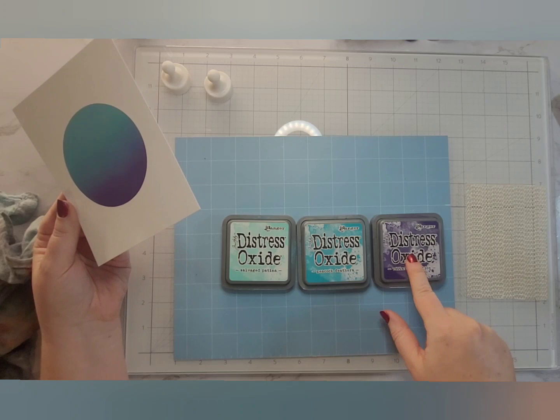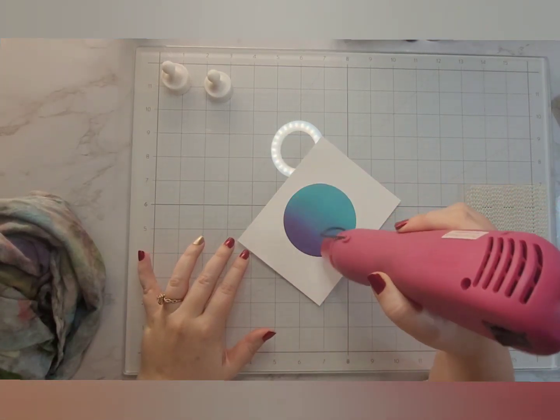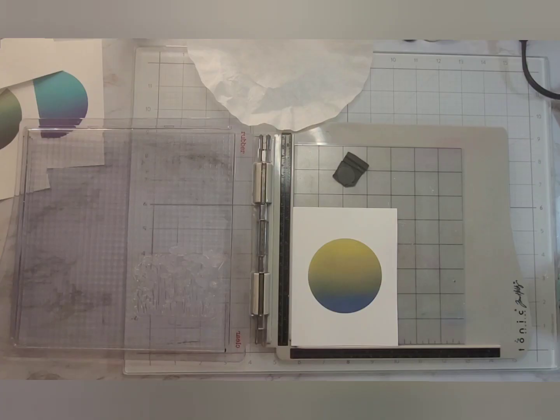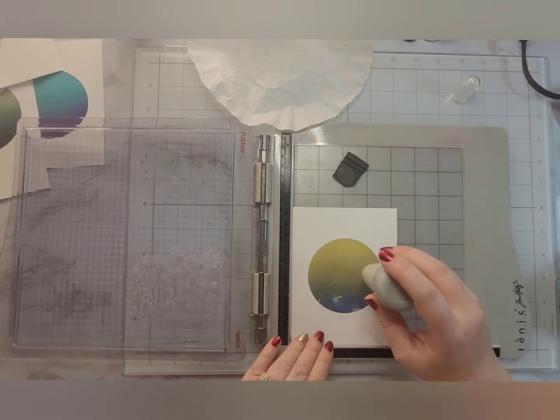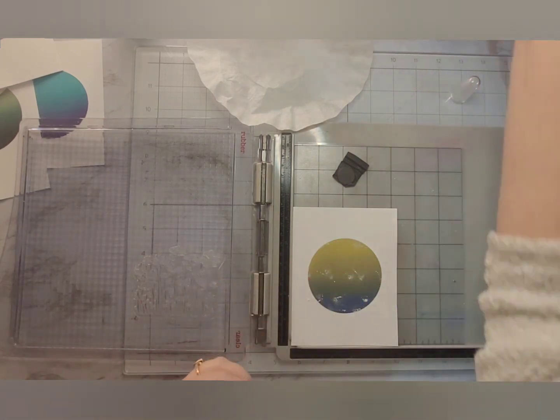I pulled all of these colors off of Christina Werner's website — Hashtag Christina's Oxide Combos. Because I am going to do some embossing on these, I did heat set every single one of these panels until they were nice and dry. So we are going to go ahead and jump into the embossing.